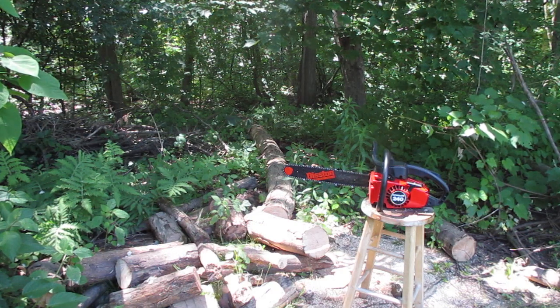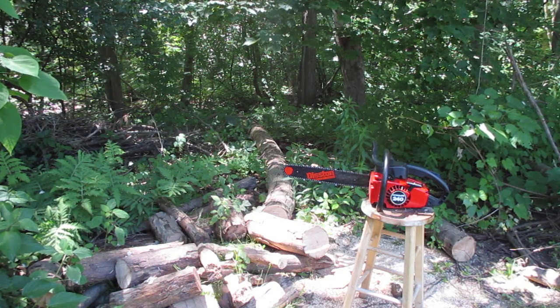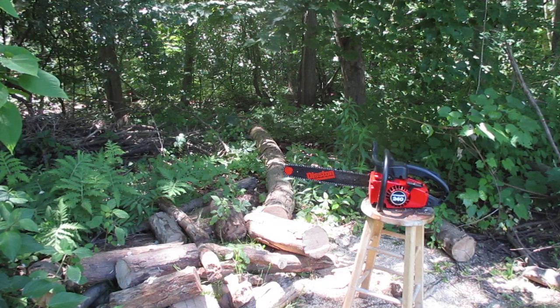Today we're taking a close look at a Homelite Vintage 240 running chainsaw in amazing condition.